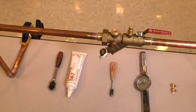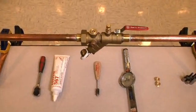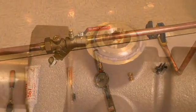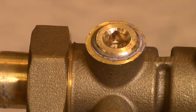Hi, thanks for joining us. Today we're going to take you through the proper procedure for the application of sealant and torque for the various fittings that are provided on Bell & Gossett balancing valves and accessories.